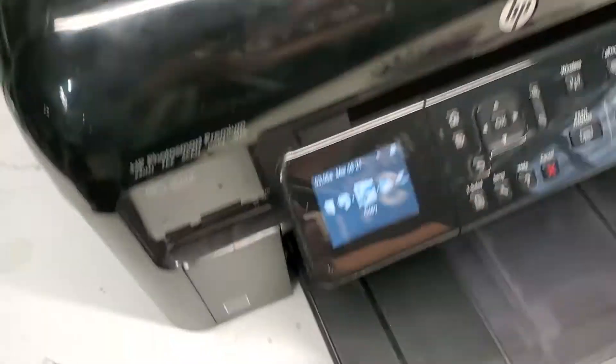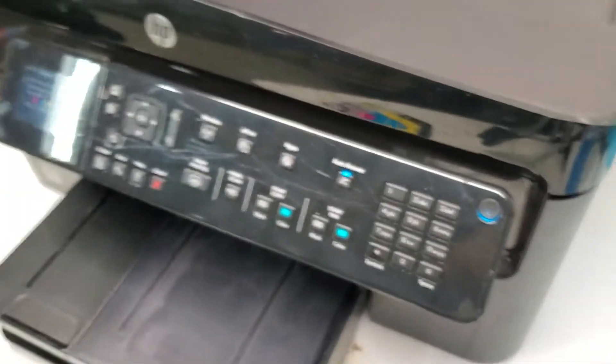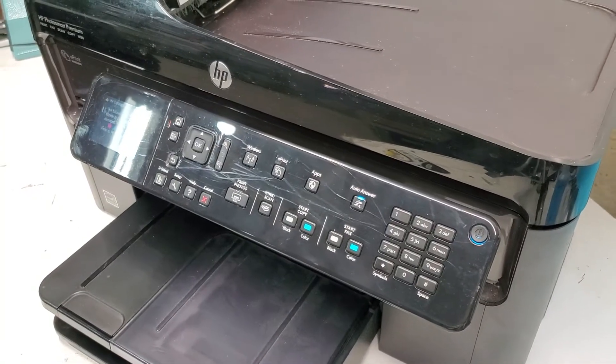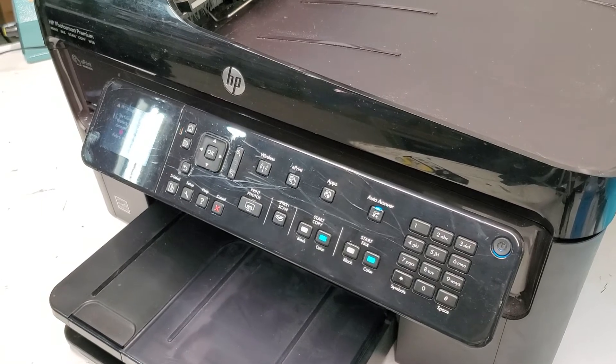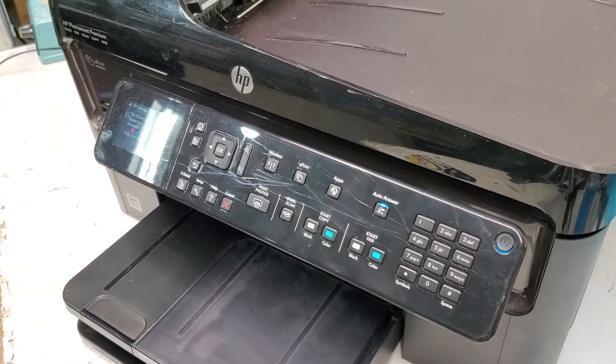Your printer should then say that you need to install the ink cartridges, so go ahead and do that. And that's how you replace the printhead on the C309A and C410A printers. Thank you so much for watching — have a wonderful day!